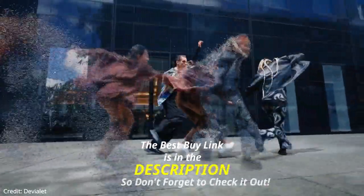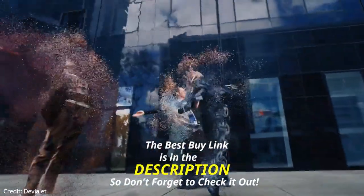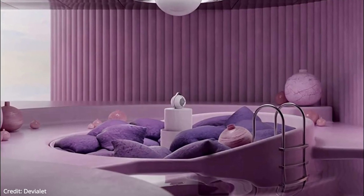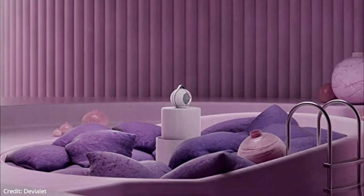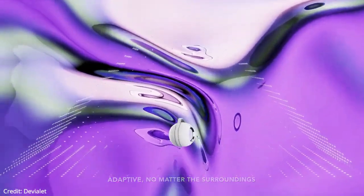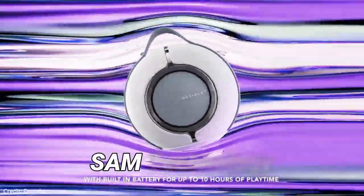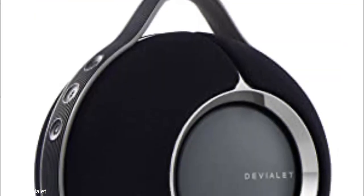The Devialet Mania wireless speaker is a bit different from others. Equipped with a push-push architecture with four full-range drivers and two subwoofers, the Devialet Mania offers a 30 to 20,000 Hz range with deep bass that you can feel in your bones and crystal treble. Its dual-woofer push-push configuration, powered by SAM technology, delivers the most accurate bass restitution.